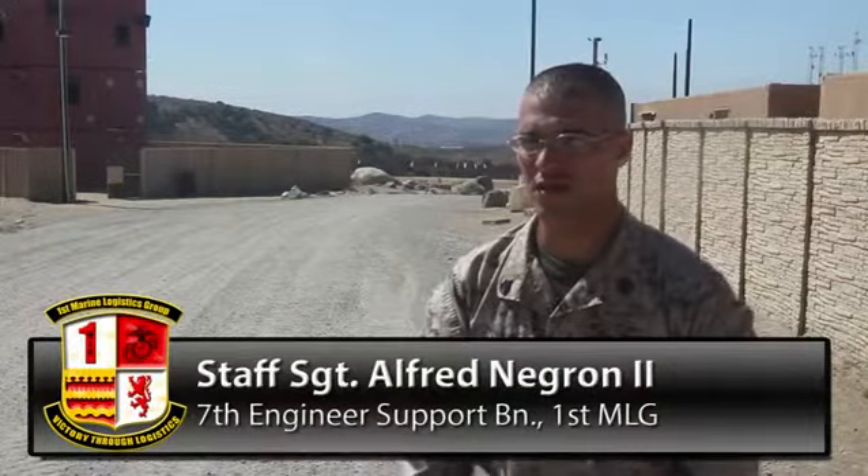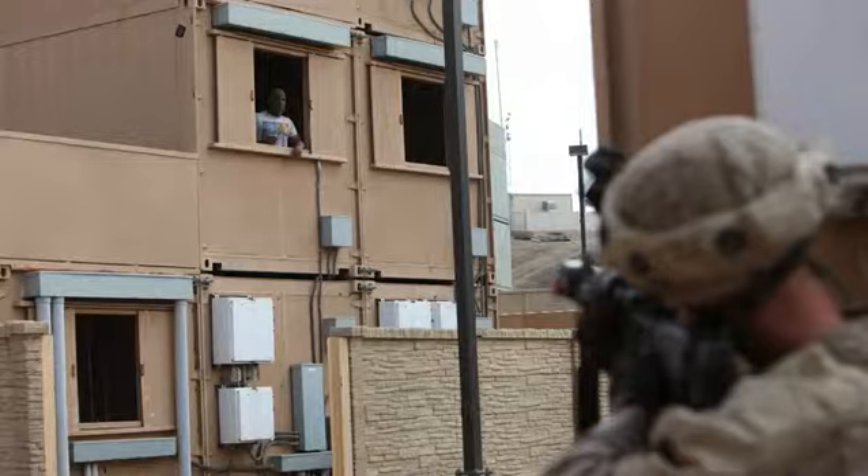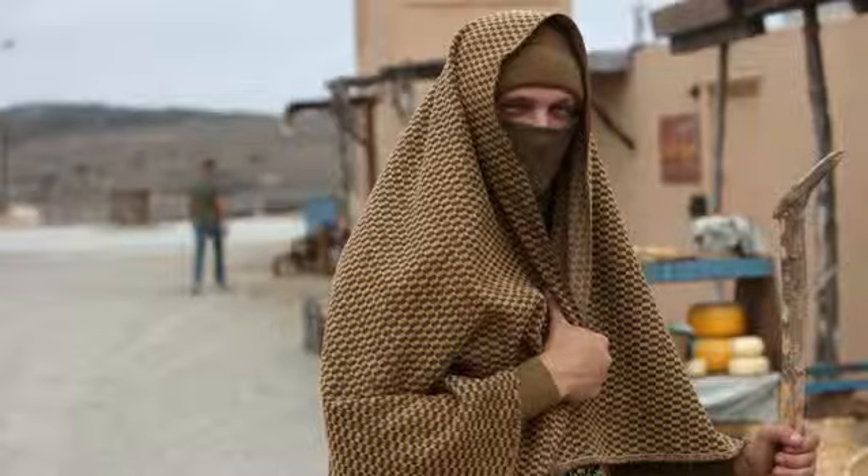This exercise is going to consist of urban operations utilizing the DITS gear, blank rounds, and later in the week, sessions. We have a red cell, or OPFOR, establishing a defensive position within the town, and here in a little bit we're going to push out offensive squad maneuvers.